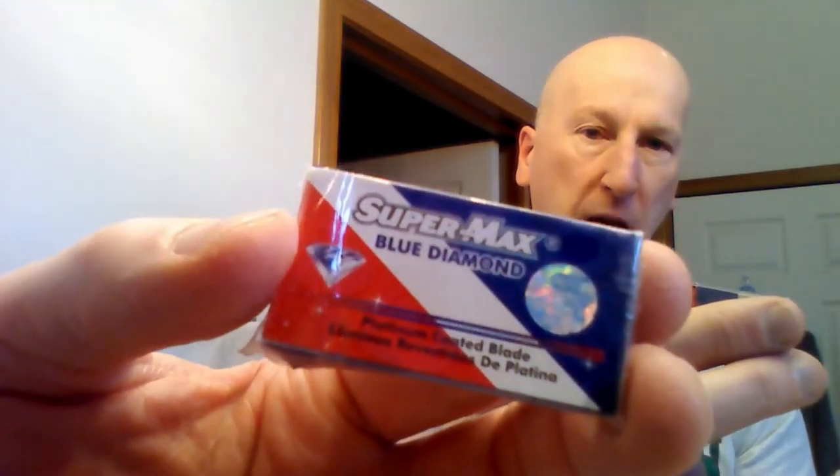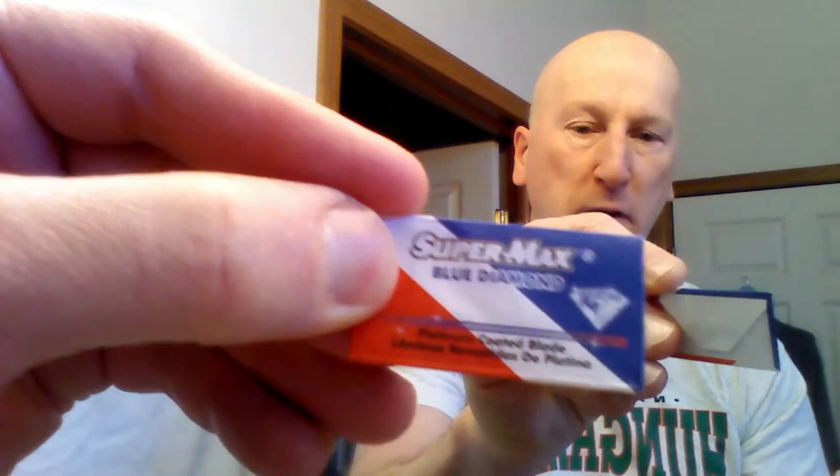Speaking of blades, I'll be using the Supermax Blue Diamond razor blade. I haven't used these in a while. I just had them in the drawer. Thought I'd use them, see how they perform. Supermax Blue Diamond.